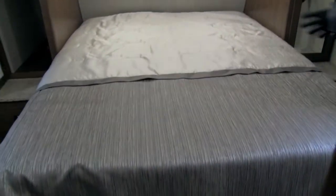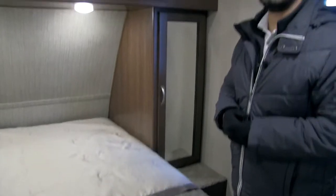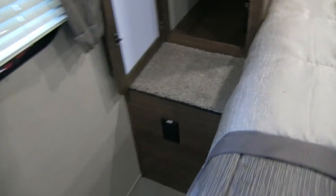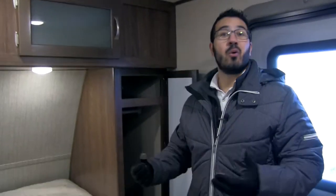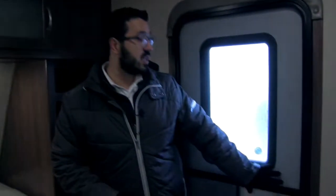In the bedroom you'll see a queen bed with a full walk-around, making it easy to get to either side. There's good storage underneath. Both sides of the bed have mirrored wardrobe space with a hanging rod, a shelf up top, and a shelf below. There's also an electrical outlet and a couple of USB ports for charging devices — or a CPAP machine — on either side of the bed. Right behind is a second entrance and exit, handy if extra guests come in later.